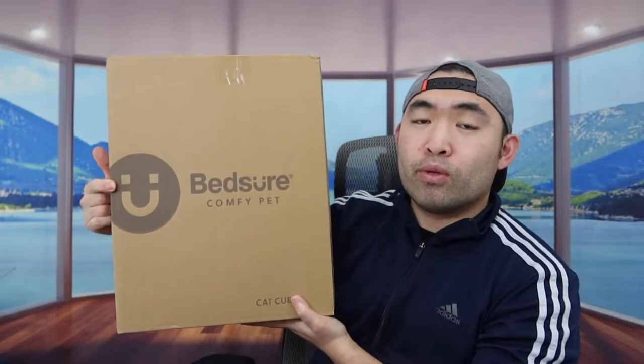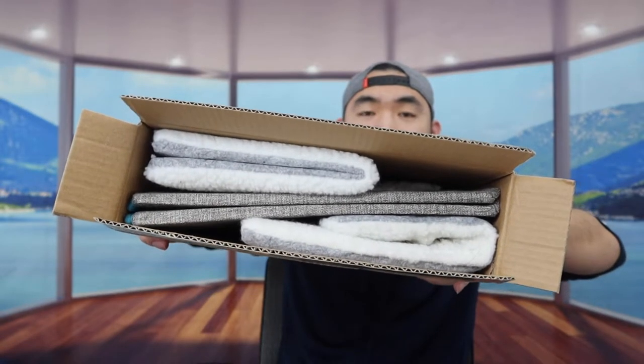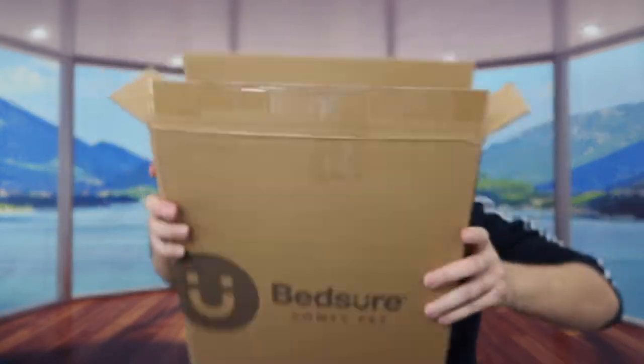So first I'm actually opening it up to show you guys what the inside looks like. Once you guys open it up, this is actually what it looks like inside. The product is all nicely folded up inside. But let's take it out — as you can see once you take it out, there are many different parts on here. So let's open up everything and set it up to show you guys what it actually looks like and how to set it up.